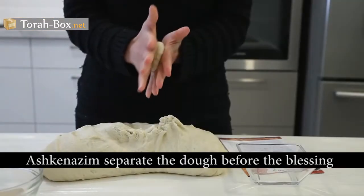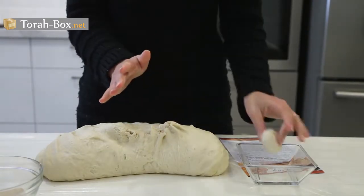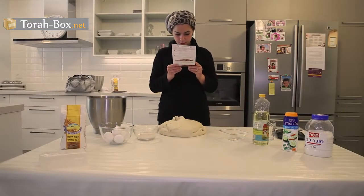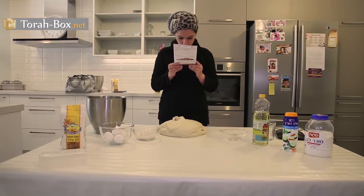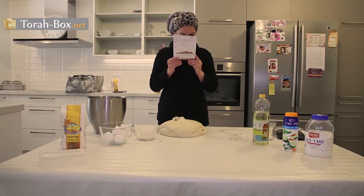Then, while taking the piece, one says: Harei zu challah — This is challah. After reciting the blessing, it is good to pray, since this is an auspicious time for divine kindness.